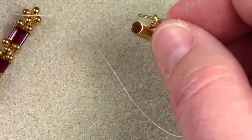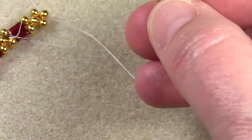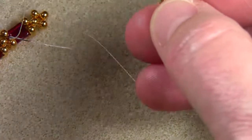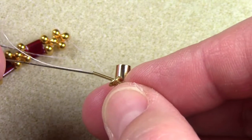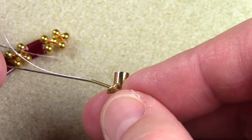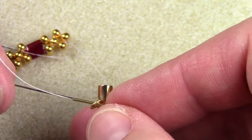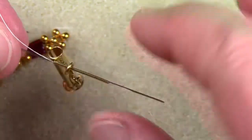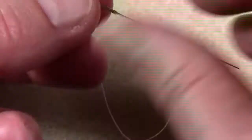Run the needle through, then take the second needle — because this is a two-needle process — and run it through the French wire as well. Make sure that the clasp is on the French wire. Hold the French wire and pull the needle through.